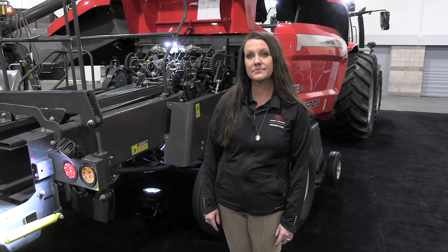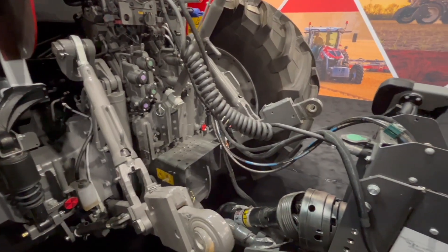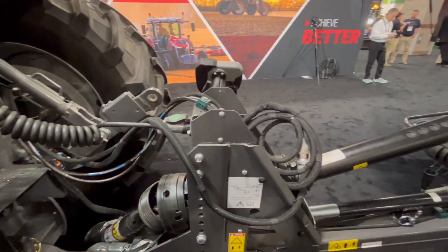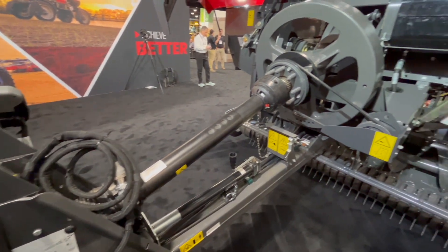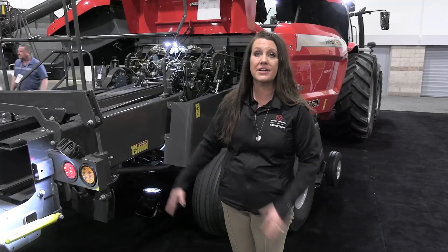Really interesting story here, and I think it starts right at the front of the baler with the PTO. So this is going to require a 1000 PTO hookup. It's going to require 120 horsepower PTO, and we also have an adjustable hitch, which is going to allow you to match this machine to your tractor.